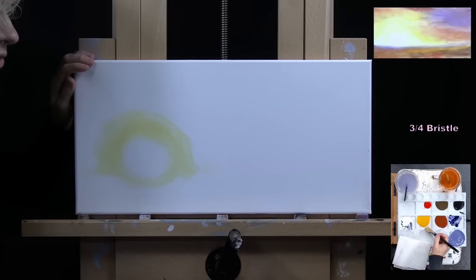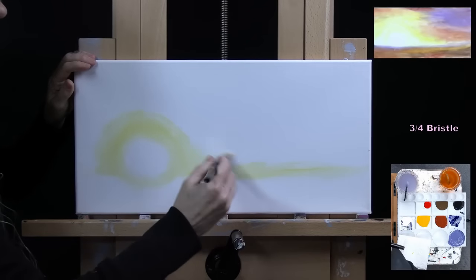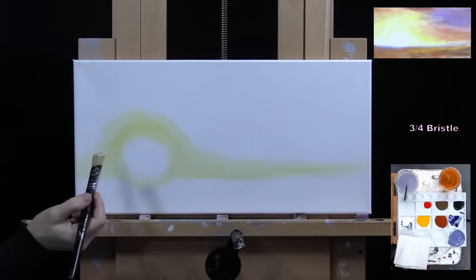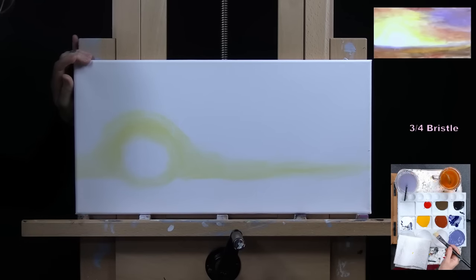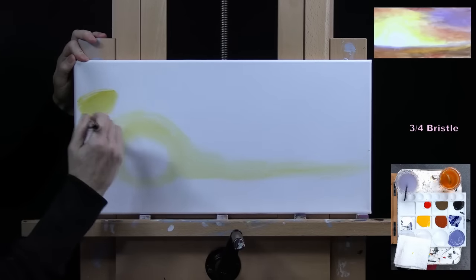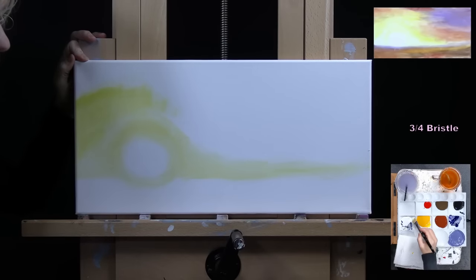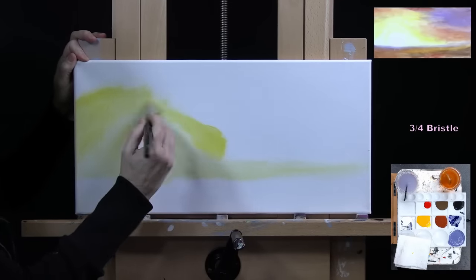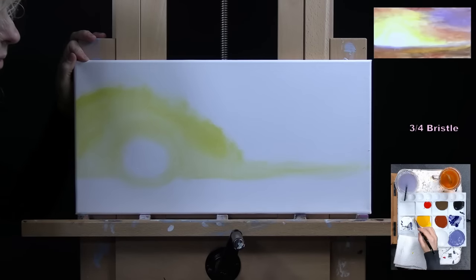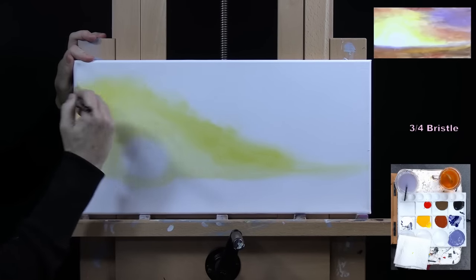I use White with a touch of Yellow to mark where I want the horizon line, then blend it out — this will be the lightest area of the base coat. Now I start picking up a little more Yellow with a touch of White, using a circular type of brush stroke — you could also use left-to-right strokes. We'll do another layer later to make this more intense and soft looking, but this gets us started. I bring this almost up to the top.